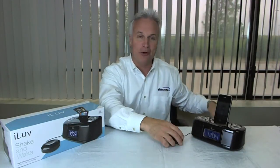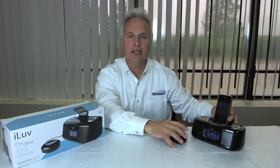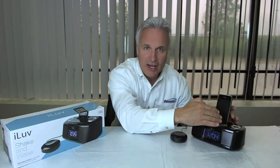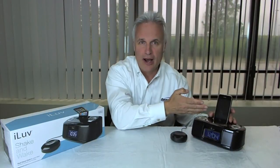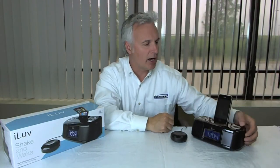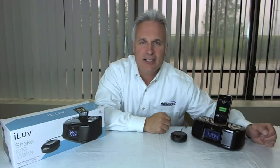Great little feature if you have trouble waking up. Another nice little feature about this unit is that not only does it play the music from your iPhone or your iPod, it also charges it while it's in the dock.